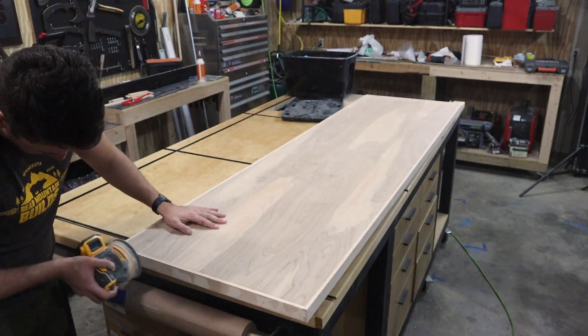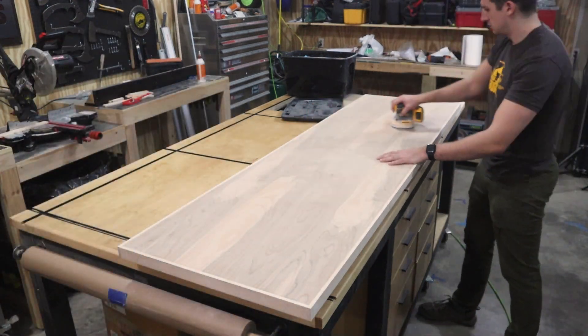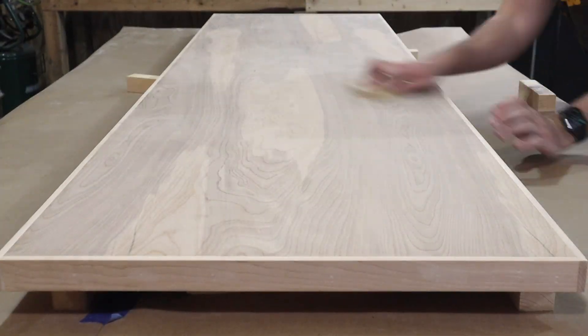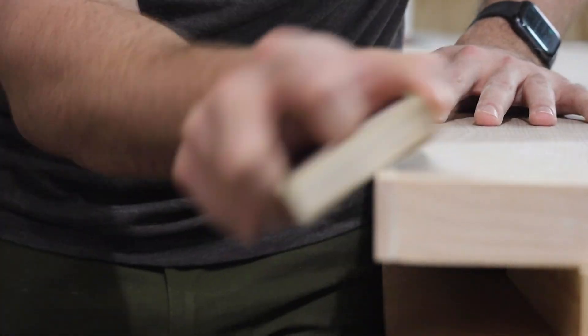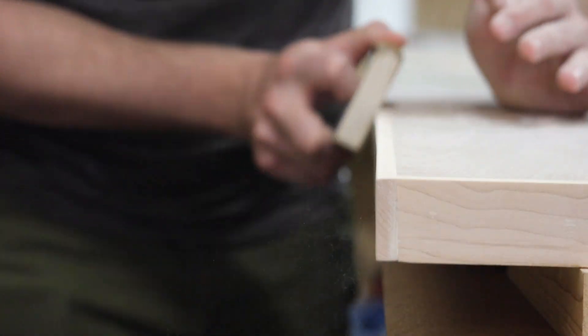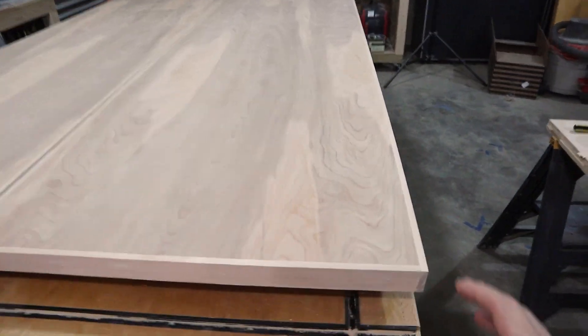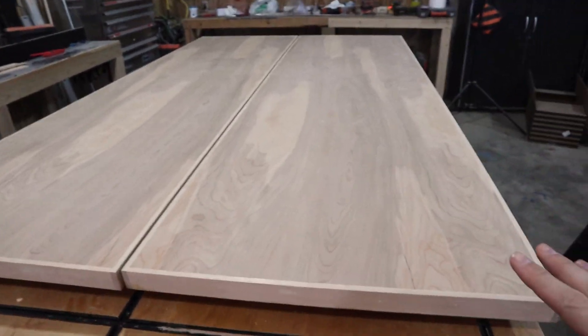I filled all my brad nail holes with wood filler and sanded them flush. The edges of the trim are pretty sharp so I'm using a sanding block to round the edge. I have the trim all mounted up on both doors and I've sanded everything down to 240 grit.